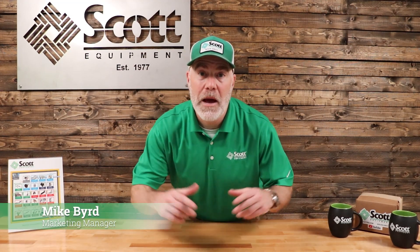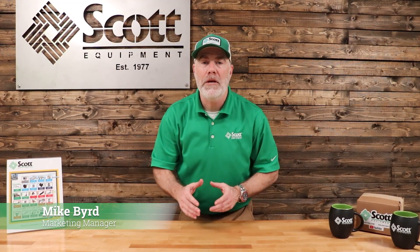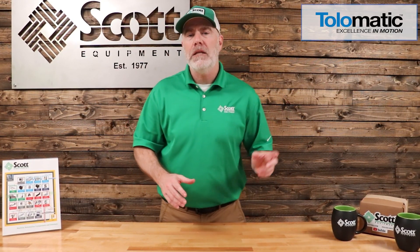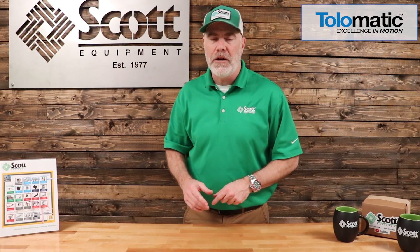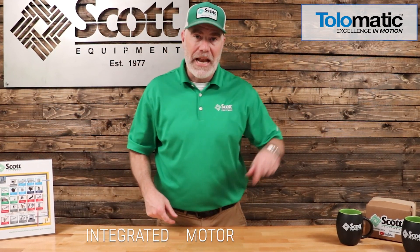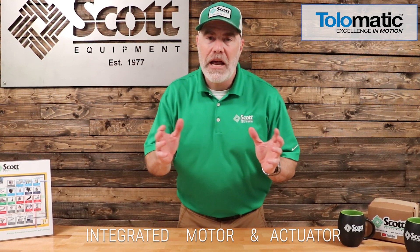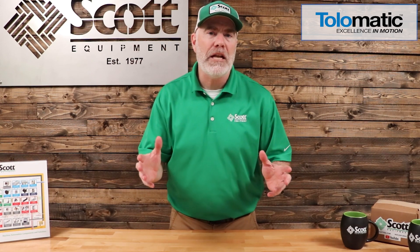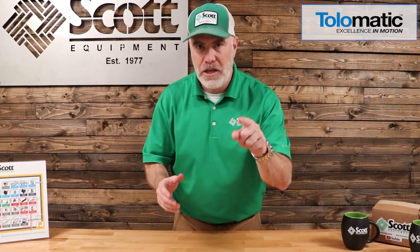What's happening in the industrial automation world? Hey, I'm Mike, the marketing manager for Sky Equipment Company. Today we're excited — Andy Zasky is here from Tolematic, and he's going to tell us about their IMA Actuator. IMA stands for Integrated Motor and Actuator. He's got a great cutaway of the actuator and he's going to show you why it works and why Tolematic has built such a great actuator that you need to know about. Take it away, Andy.